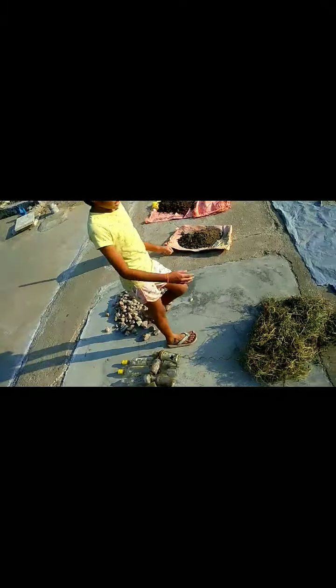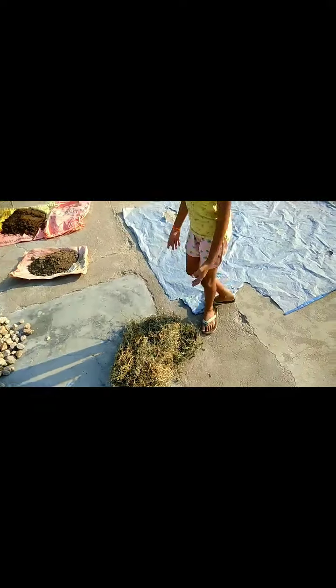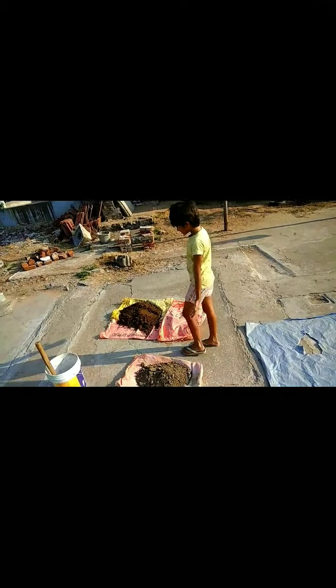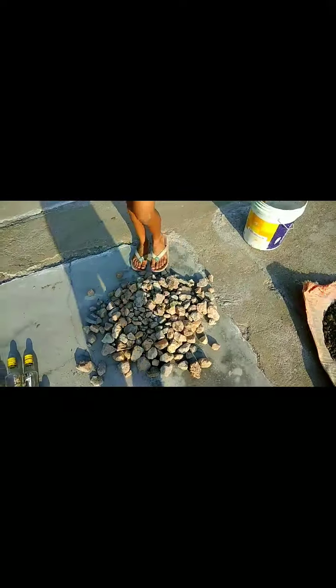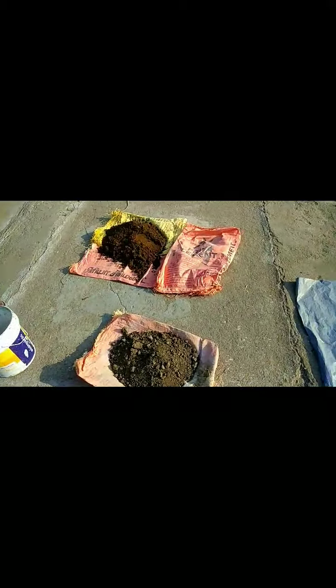So we collected some bottles, some dried grass — we used that instead of straw. We got two different types of sand: one is sea sand and the other one is mud. Usually mud, and we have got gravels — stone gravels and bricks. Now we are getting some clay.